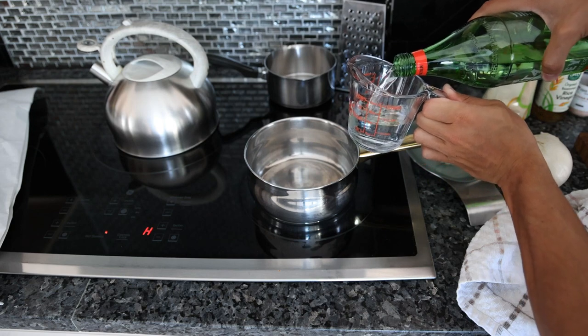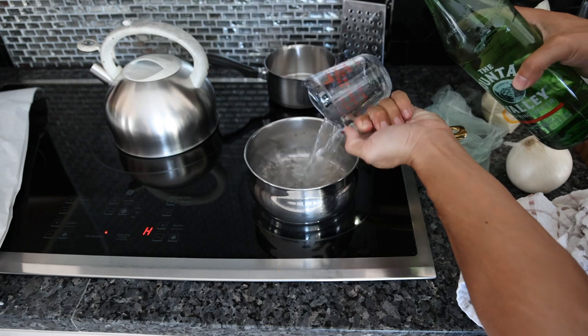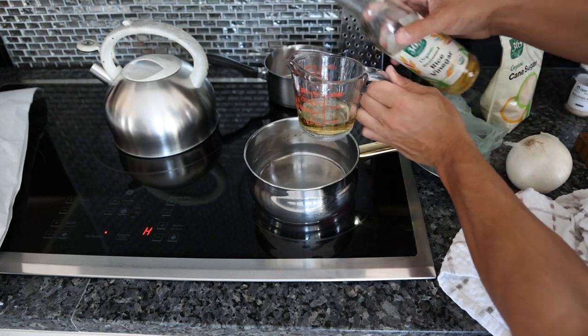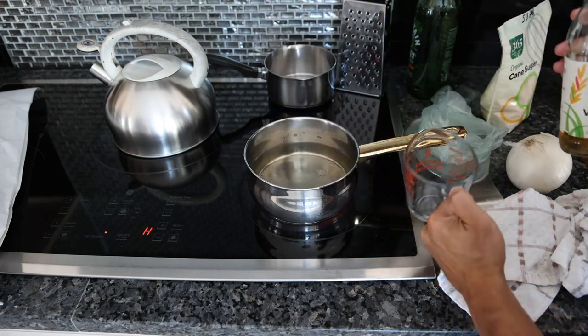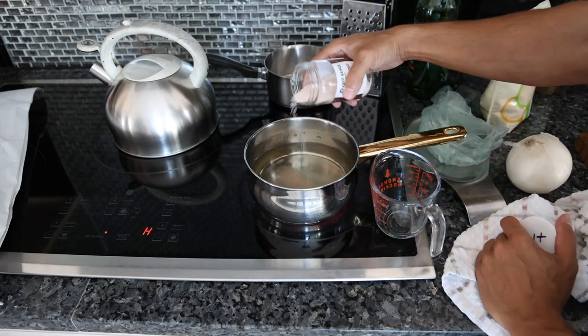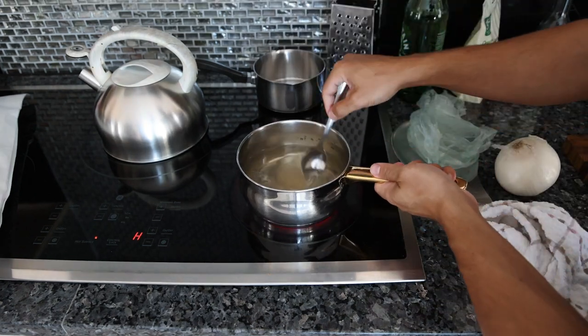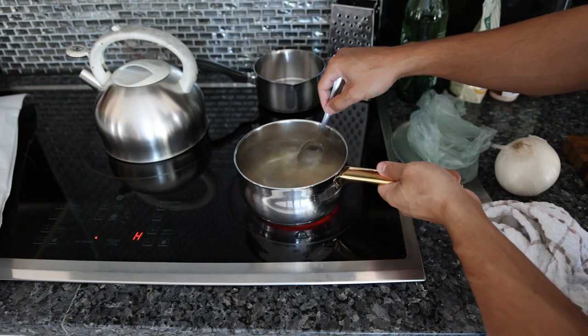For pickling the onion, we want two cups of water — I'm using glass bottle mineral water — a quarter cup of rice vinegar. You could really use white wine vinegar, champagne vinegar, or apple cider vinegar; you don't have to be too particular. Then we want about a tablespoon of salt and a tablespoon of sugar. This is a classic quick pickle — just salt, sugar, and acidity to bring out the flavor of the vegetables.